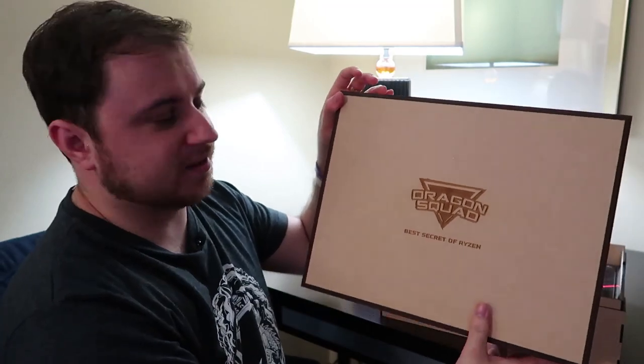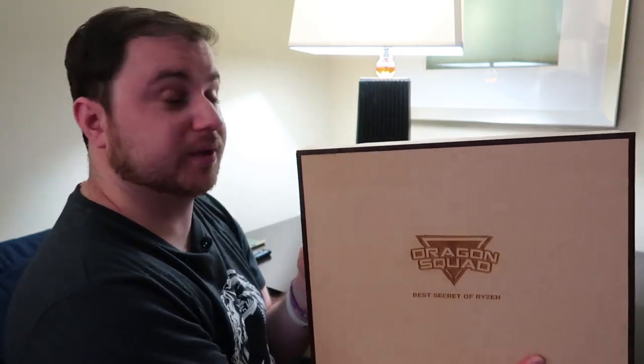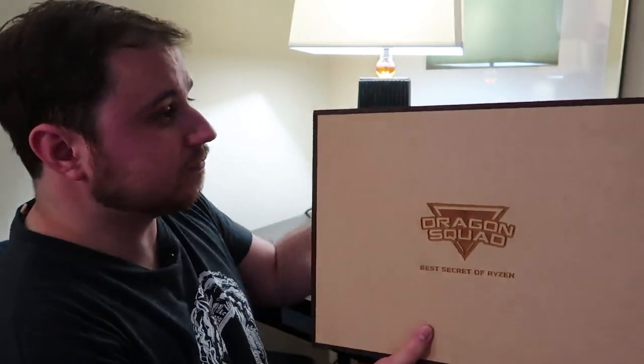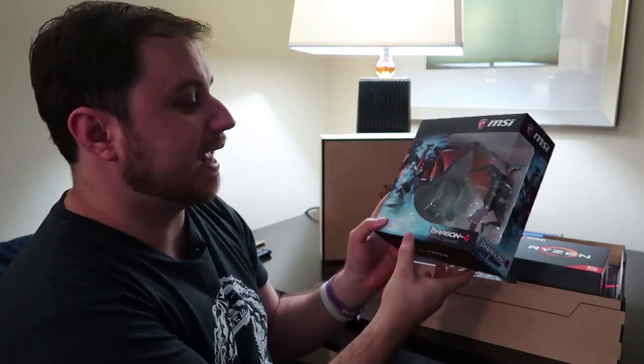Let's pop the lid off — you can see it's laser-engraved into the wood here. It's actually a pretty hefty box; I'm going to have to pack this away into my hold luggage with loads of t-shirts around it. They've also given me an MSI Dragon Squad shirt, but you'll see that in the vlog. Anyway, the lid is off and we have two things up the top here.